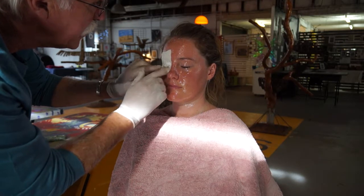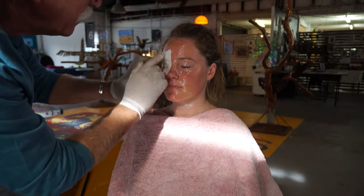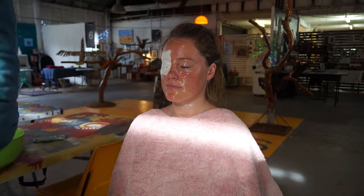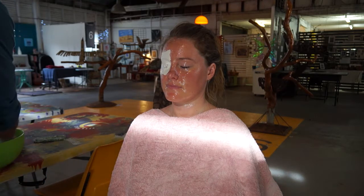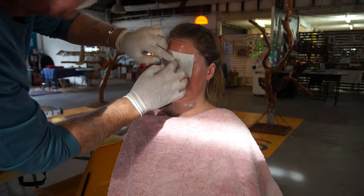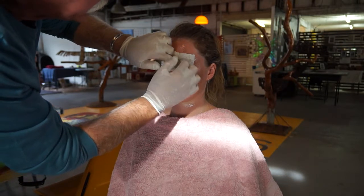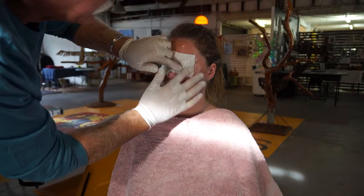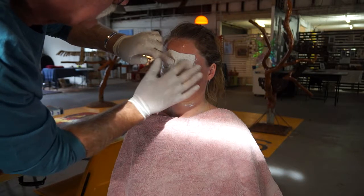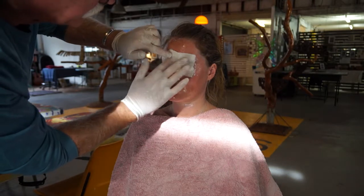You see how we're working it up to a creamy consistency? That's getting all of that fine detail. We also put the gauze into the eye so the model can relax and just basically go into a meditative state.